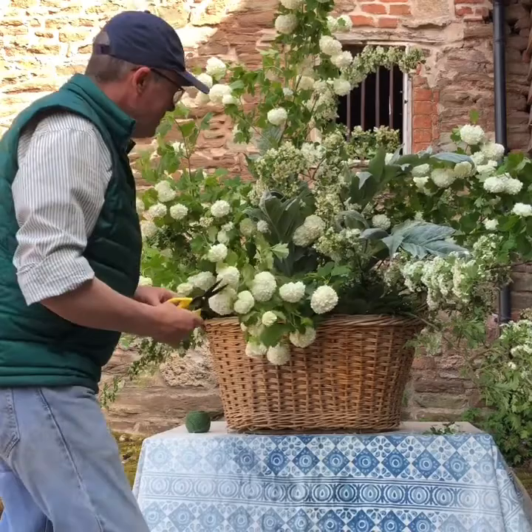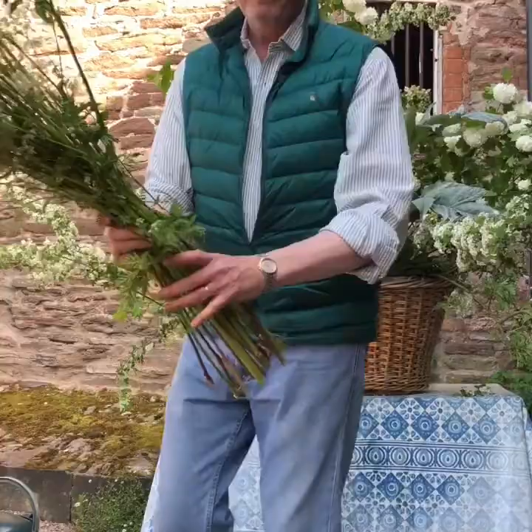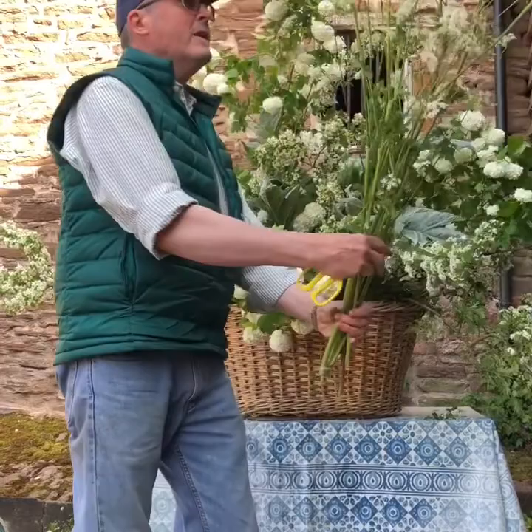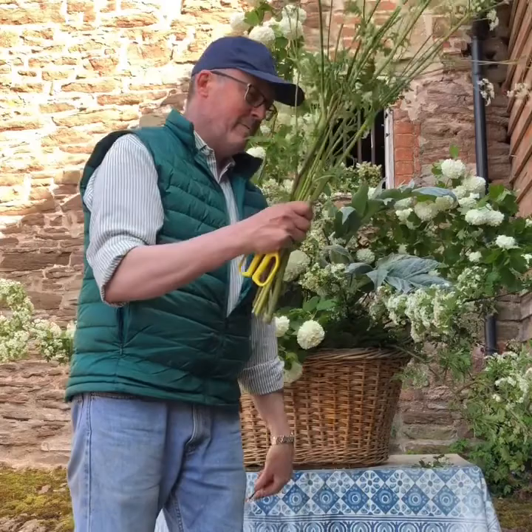The next thing I'm going to use is some cow parsley — cow parsley, Queen Anne's lace — which grows very abundantly on the roadsides of England at this time of year. It's foraged, but it's a very prolific thing so I don't really think anyone would mind. Cut the stems, bring them home, and put them in a little tiny bit of boiling water — that's my advice for this.